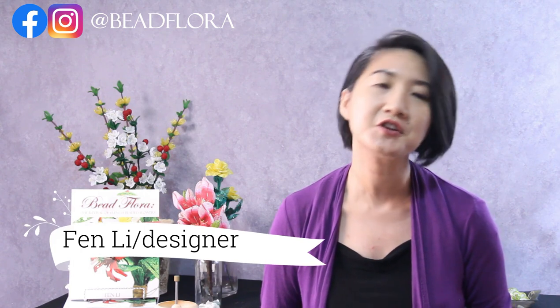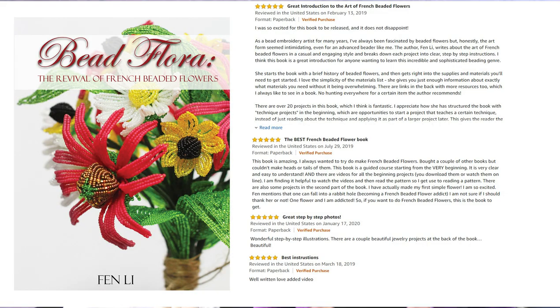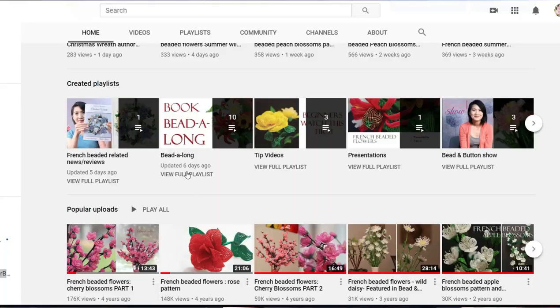Hello my beautiful friends! My name is Fen Lee, designer here at the Beatflower Studio, bead instructor, and author to the book Bead Flora: The Revival of French Beaded Flowers. If this is our first time meeting, welcome to the French beading community. Consider subscribing and check out the playlists to get started.